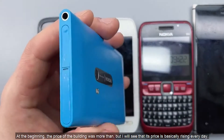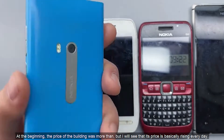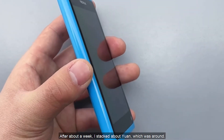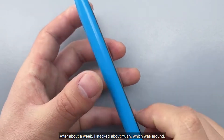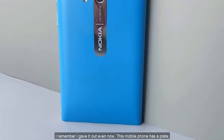At the beginning, the price was more than 3,900 yuan, but I saw its price dropping basically every day. After about a week, it had dropped about 700 yuan, landing around 3,200 yuan, and I remember I sold it at that point.